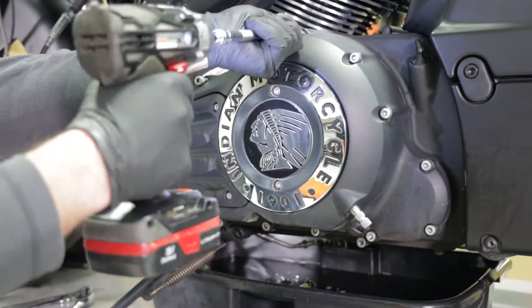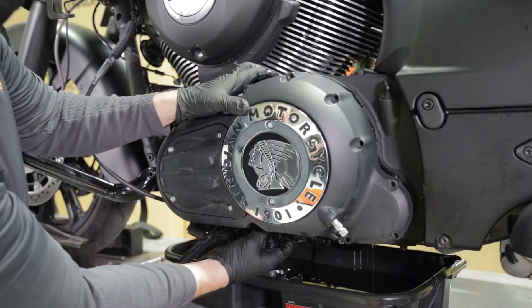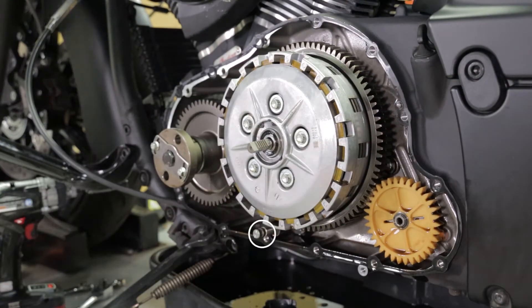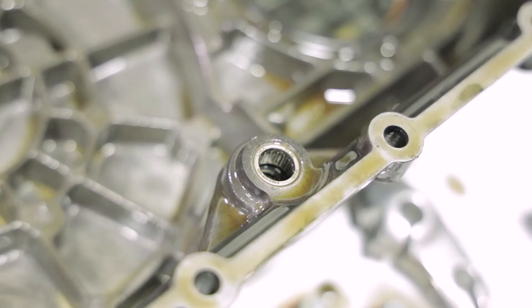Using a 6 millimeter Allen wrench, remove all the primary cover bolts. Verify that the shim has not come off the shift shaft. If it's missing, check the inside of the primary cover and be sure to return it on installation.